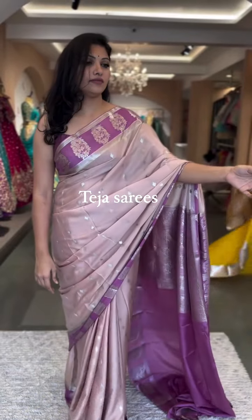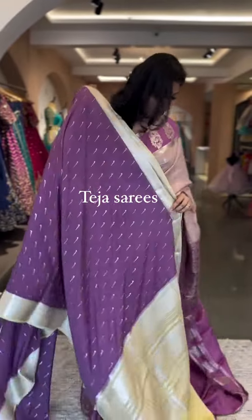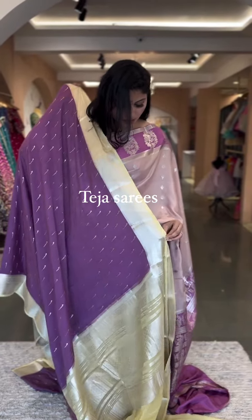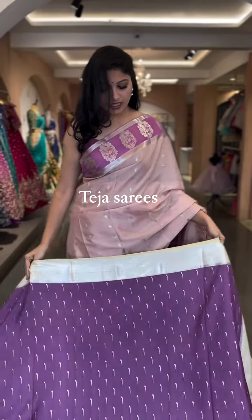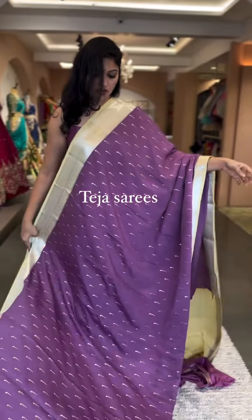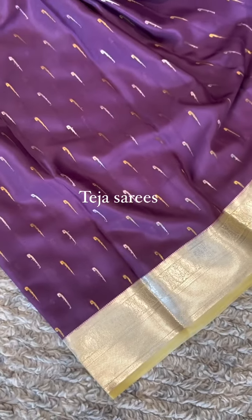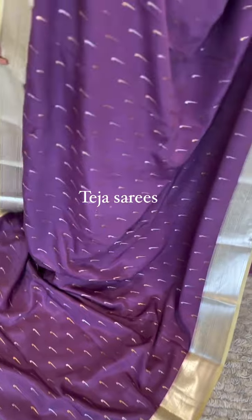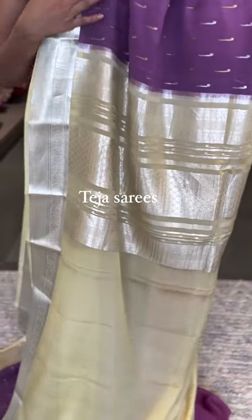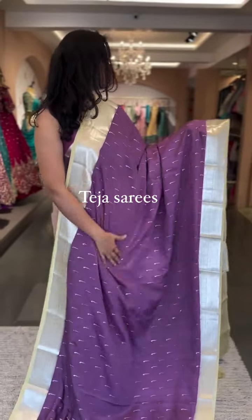We have one other color in the same design — a lavender color with a cream color. Another super elegant combination. I really love the color combinations. Silver zari border again, with gold and silver zari munia vutas over the body. Beautiful contrast pallu and blouse in a cream color. Very pretty saree. This is number four, $16,500.